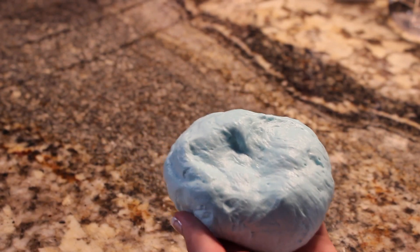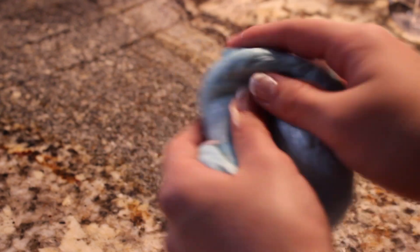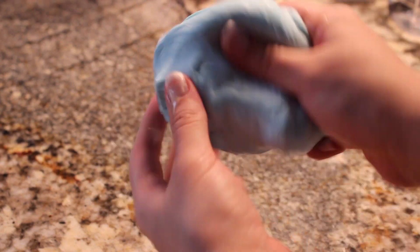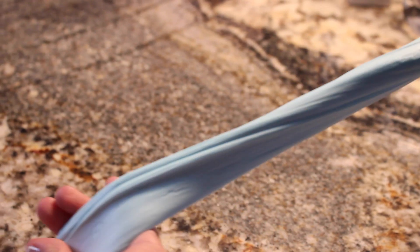For the very last step, add two more pumps of lotion and mix it all in. This will help it be more smooth and sticky. And there you go — you have made fantastic fluffy cotton candy looking slime!